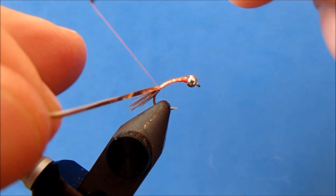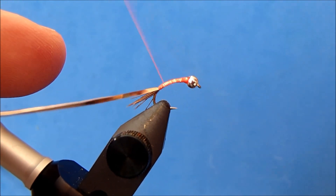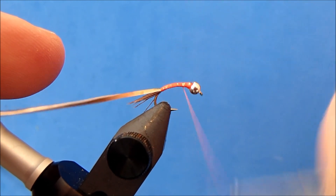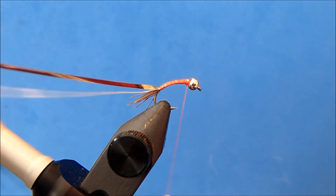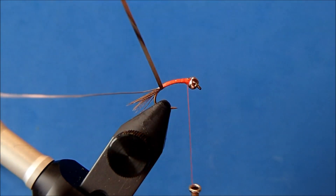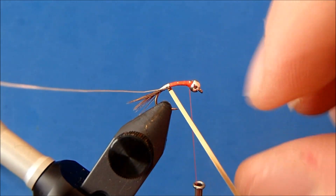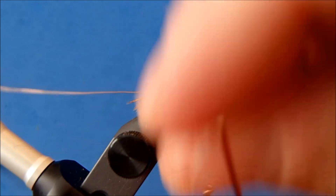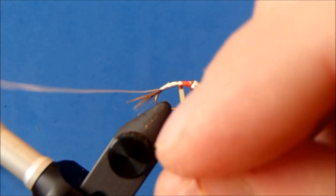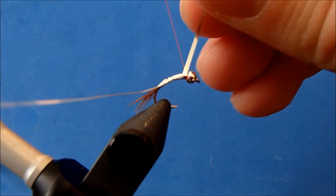Once I've gotten down pretty far I can let go of the tail and monitor it by just holding the tinsel and the rib. When I work my way back up, I want to come back up side by side again and fill in any spots that might have been too low. Now I can wrap my tinsel and for this I want overlapping wraps.